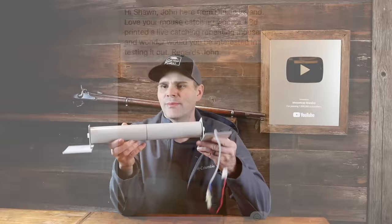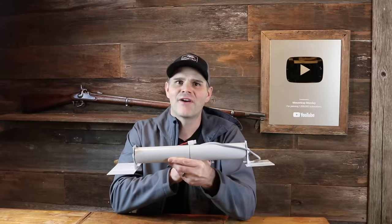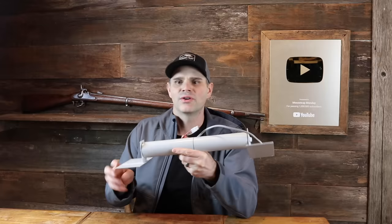At the end of my last video, I explained that viewers from around the world are inventing and sending me some really cool mousetraps. This is a motion sensing rolling log from Germany. I also have a 3D printed mousetrap from Ireland and a bucket mousetrap. By far the most requested was the cannon mousetrap, followed by the motion sensing rolling log and the 3D printed mousetrap from Ireland. So in my next video I'm going to feature the automatic rolling log from Germany, and then we'll do the 3D printed one.